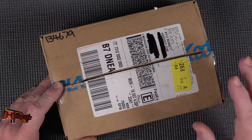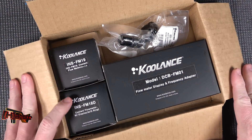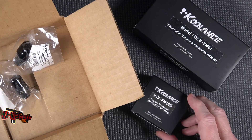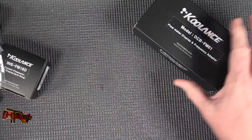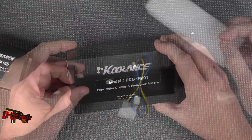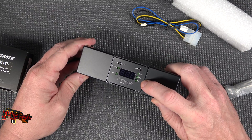Hey guys, it's Kyle Bennett with Hardocp.com and today we have in a couple of instruments from Cool Ants. You guys had asked for flow rates on these blocks, so we reached out to Cool Ants and talked to them about exactly what we thought we needed. This is the DCB-FM1 — this is our display unit which will show us our liters per minute, gallons per minute, or Hertz flow.